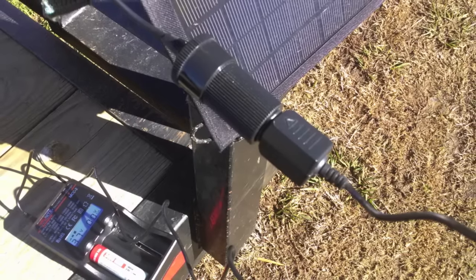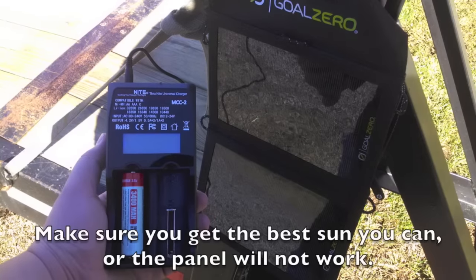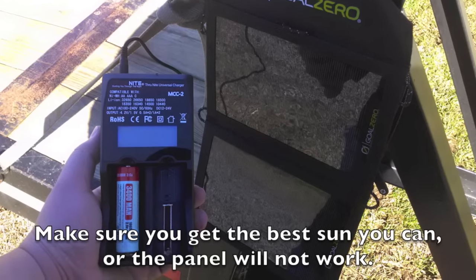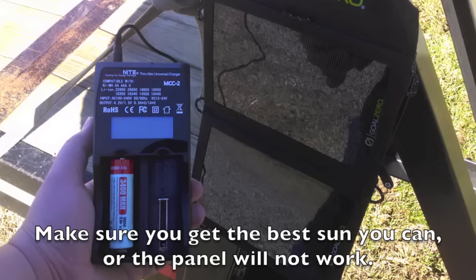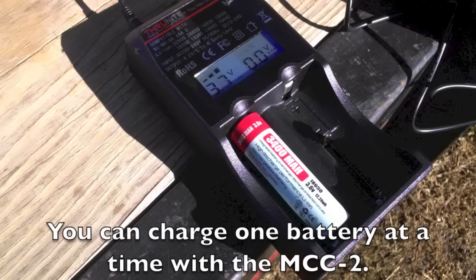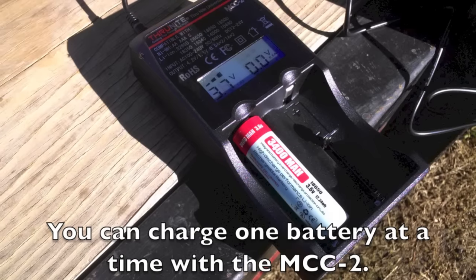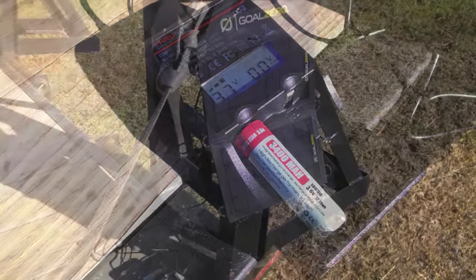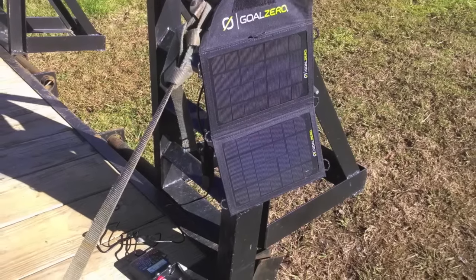So if you want to make sure that you can keep, for instance, your tactical flashlights or your personal general-use flashlights ready at all times — even in a bug-out situation, a shit-hits-the-fan, you're staying at home guarding your castle type situation — then you can do that with this solar panel and the charger. They go really well together, and if you're going to pick up one, I really recommend picking up the other.